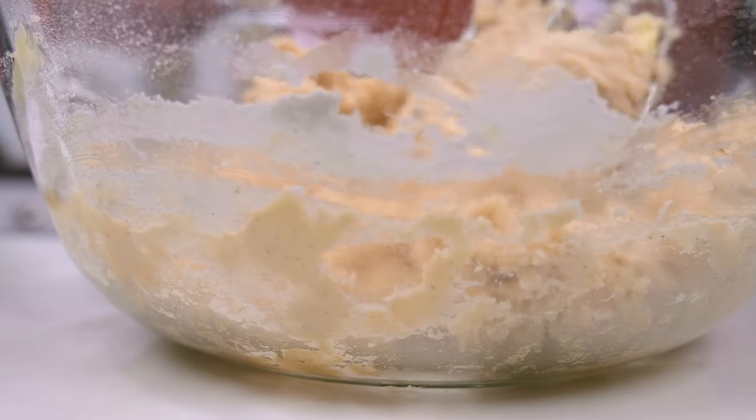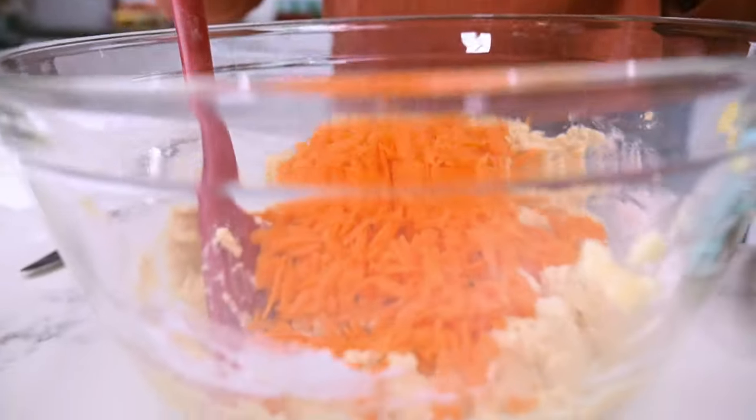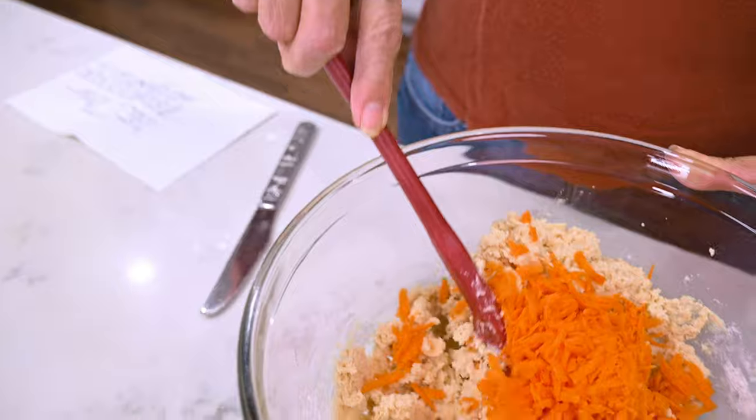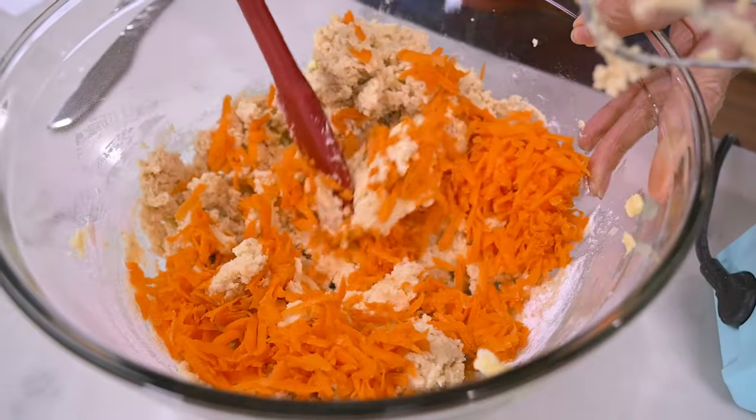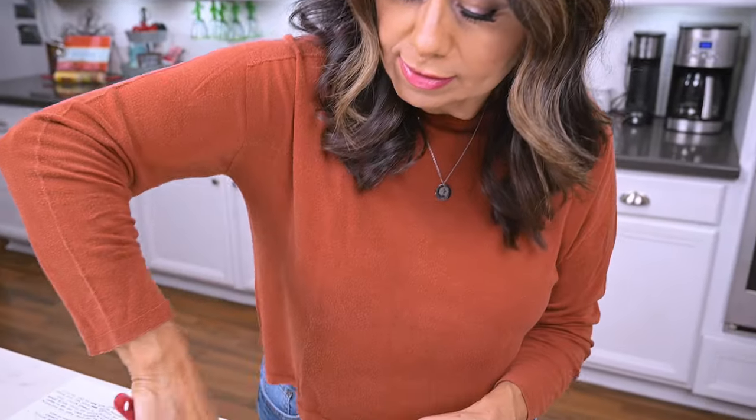When the dry ingredients are all absorbed into the dough, we can then add in the grated carrots. At this point, I switch to mixing it by hand, making sure it gets fully combined.